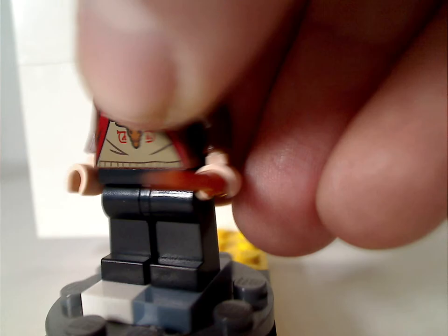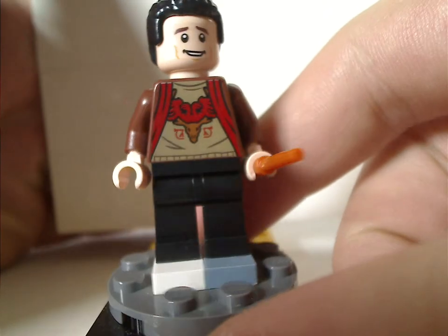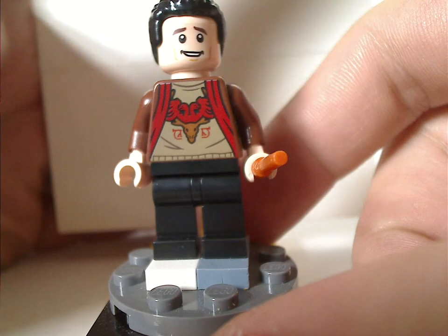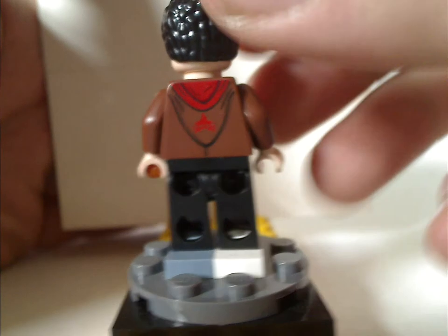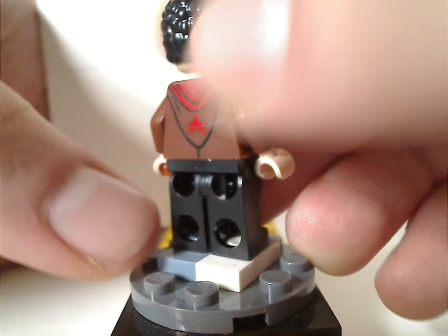Next is Victor Krum, which is a little different than in the CMF series. The torso print is done nicely. And the hair piece is the same as from Finn from the Force Awakens line. He has a nice back torso print with the hood, and also an alright double-sided face.